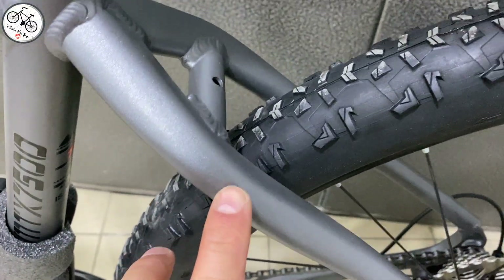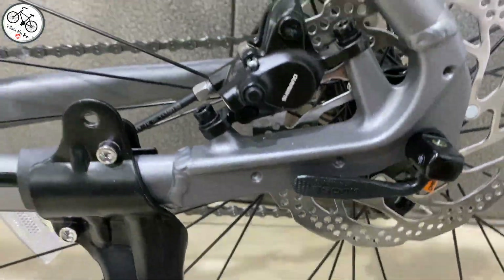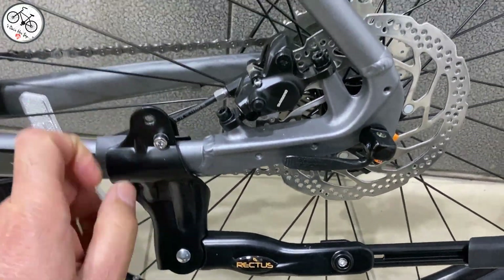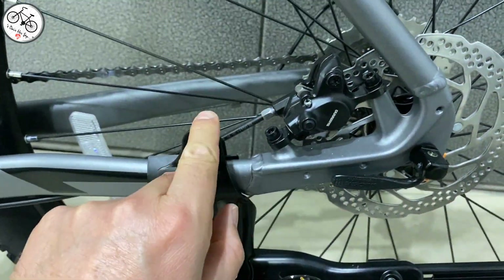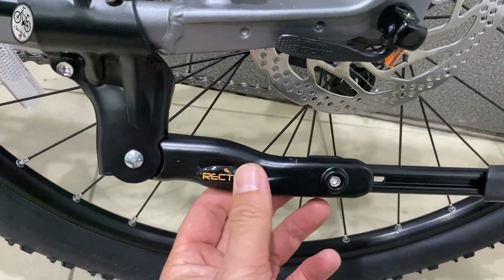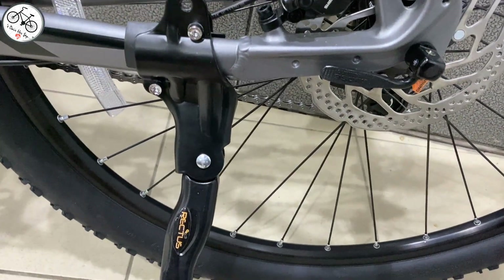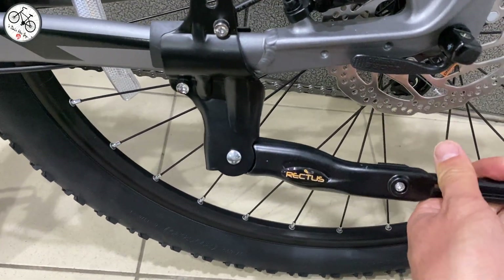Burada bir adet suluk yeri var. Alt tarafa geldiğimizde bu bölümde bir adet vidalama yeri bulunuyor. Ayaklık takılmış ama tam yapılmamış. Ayaklık Rectus marka, sağlam; öyle uyduruk değil. Malzeme sağlam, dikkatli kullandığınızda uzun yıllar kullanabilirsiniz. Arkaya geldiğimizde bagaj takmak için herhangi bir vidalama yeri yok.